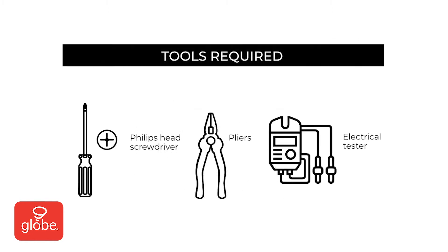For this installation, you will need the following tools: a Phillips head screwdriver, pliers, and an electrical tester.